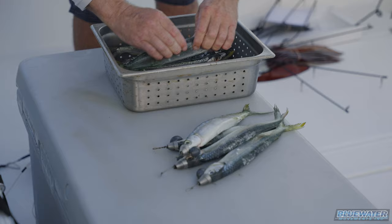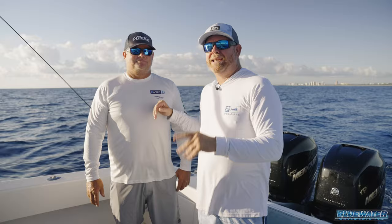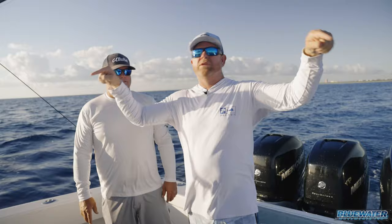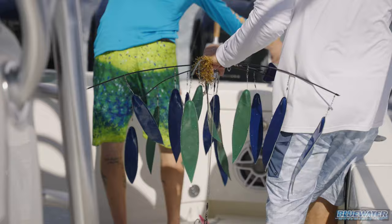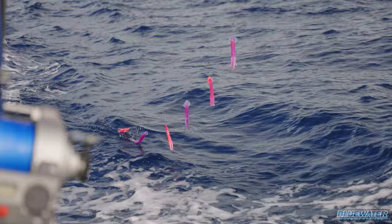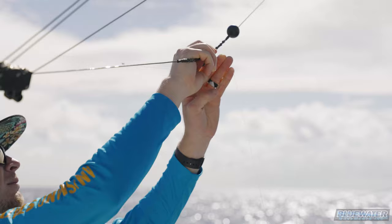We're off Del Rey in 140 feet of water. We've got our two Jim Lux dredge boom rods — I'm so fired up to see how these work. We've got the LP rods with 500 pound braid. We've got two dredges, two electrics up in the tower, and bridge teasers that we're going to be pulling with daisy chains of squid. So let me explain how we're fishing and what the plan is.